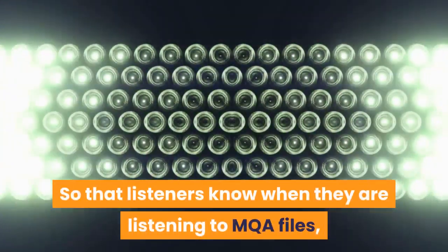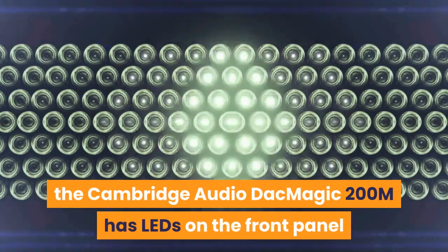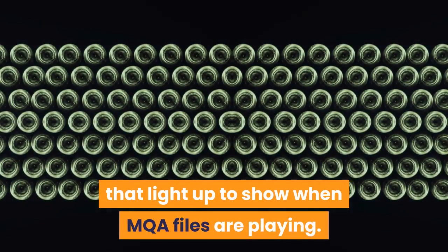So that listeners know when they are listening to MQA files, the Cambridge Audio DacMagic 200M has LEDs on the front panel that light up to show when MQA files are playing.